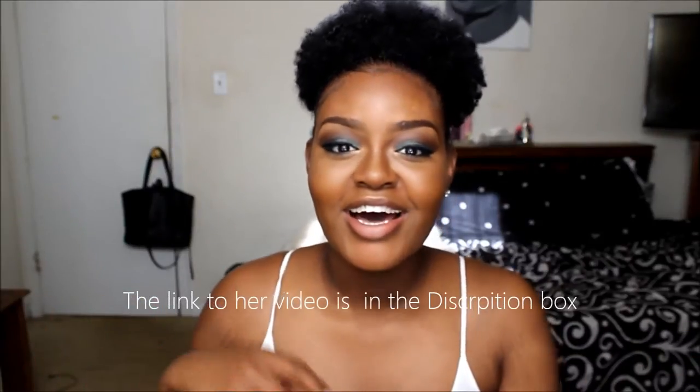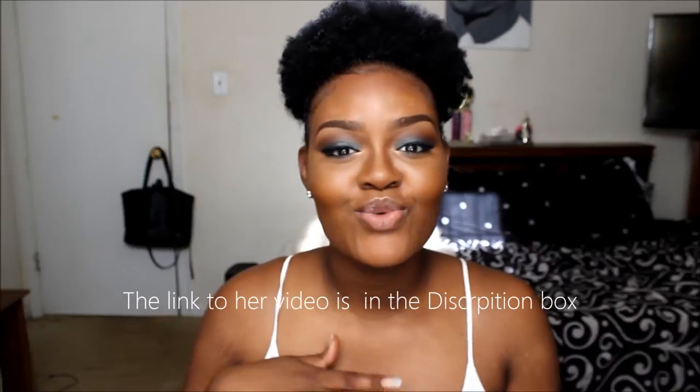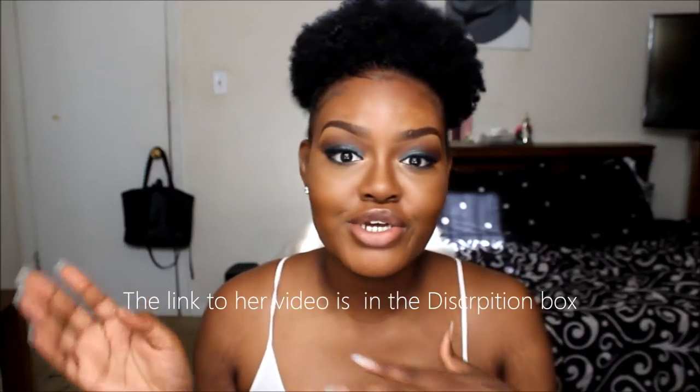Don't forget to check my girl Aja out — she's doing a video as well. Subscribe to her, comment, and show her love. Don't forget to like, comment, and subscribe. But that would be it. And if you guys want to see how I got this look, please stay tuned and keep watching. Alright, let's get started.